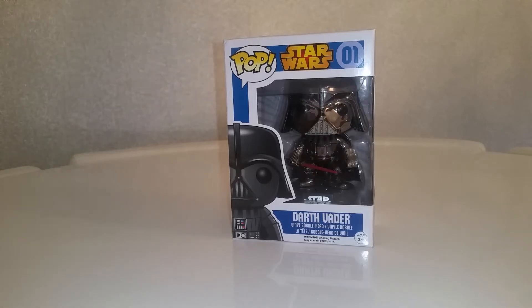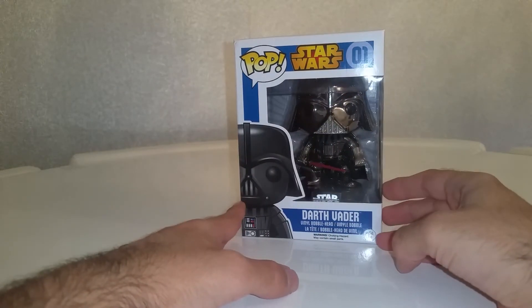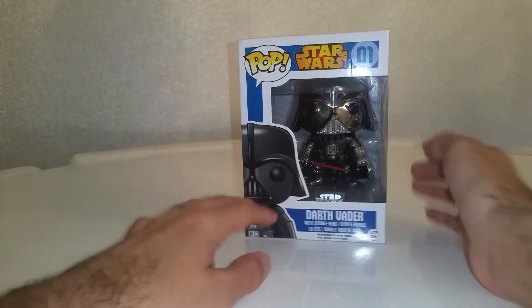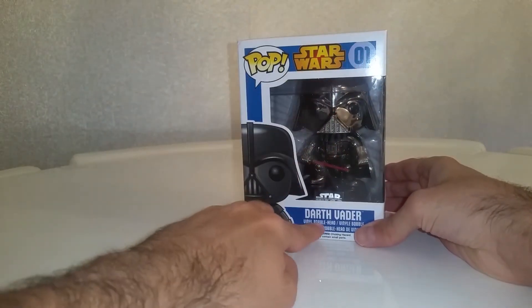Alright everyone, today we're going to have a quick look at this absolute beauty — the Star Wars Chrome Darth Vader. So the first Star Wars number one Darth Vader.